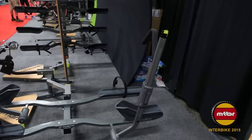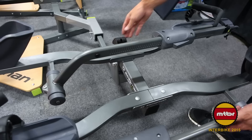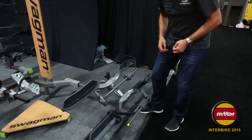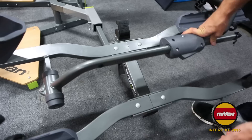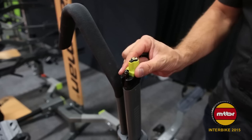We'd like to review some details on the Semi 2.0. The Swagman Semi 2.0 has a cam lever that allows it to tip down and fold up against the back of the vehicle. It also tips down with the bikes on it so that you can access the rear of the car, and automatically locks back into place when you pull it up. The articulating arms come down on the front wheel for zero frame contact, which is perfect for high-value and carbon fibre bikes. The integrated locks allow you to secure your bike to the rack.